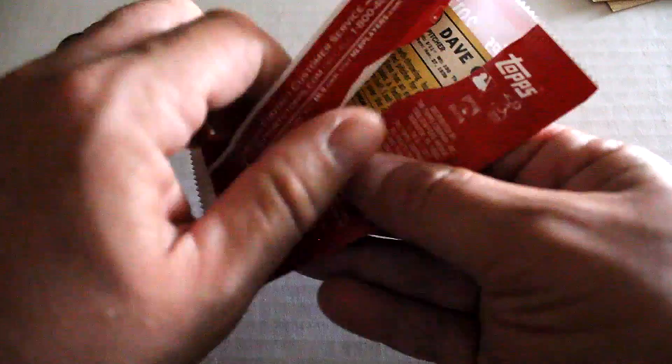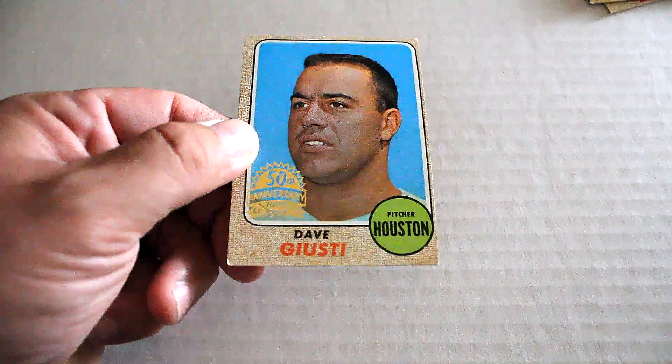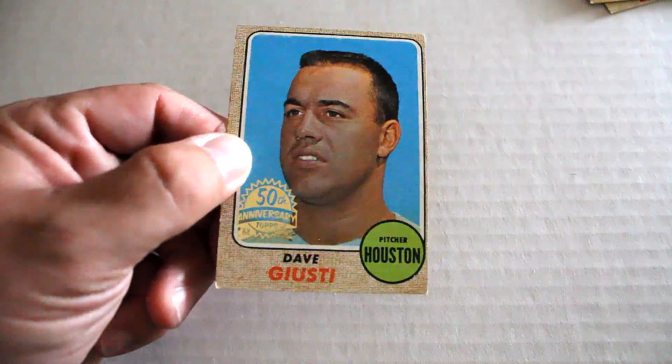And our final pack. We've got Dave Giusti. Nice vintage haircut, too. Look at that.